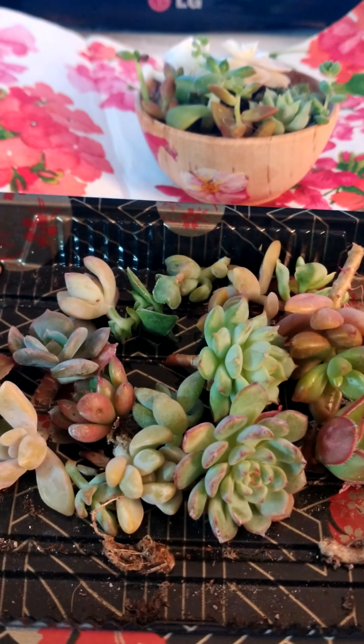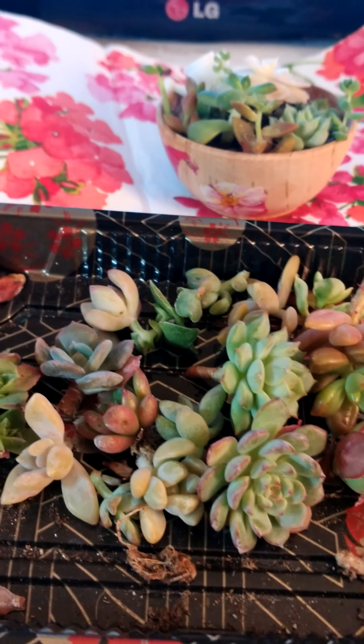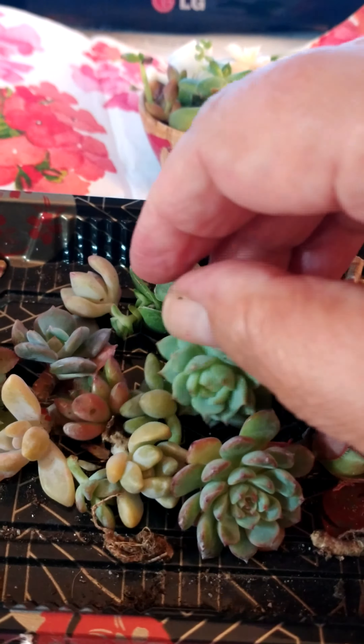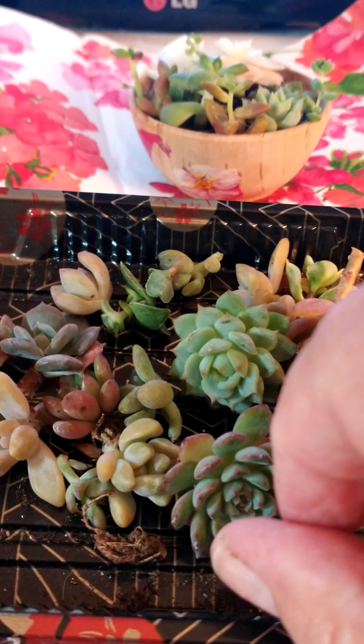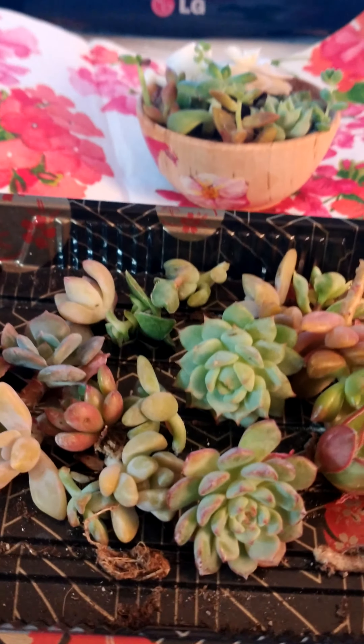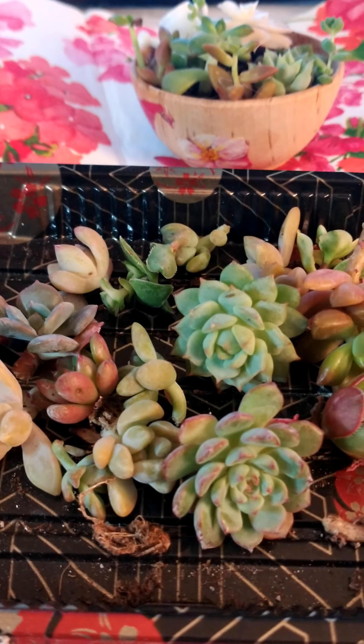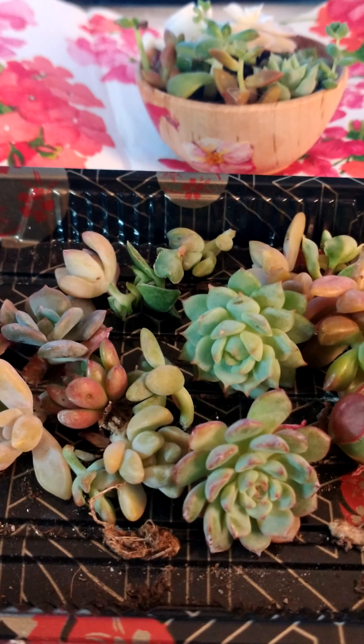Hi everybody, this is Sherry from Succulent Babies. I am also on Facebook on Succulent Babies. I wanted to share my baby succulents with you today and also give you some care tips, which I think are very important for you to have regarding these succulents.